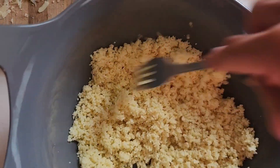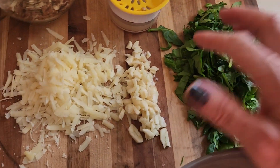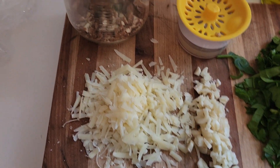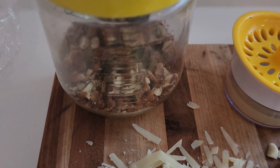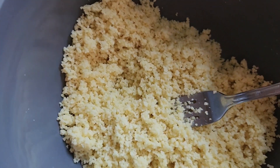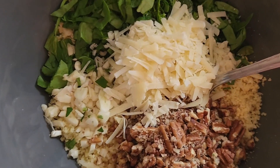I've fluffed my couscous with a fork. Now it's time to add my ingredients. I have about a cup and a half of chopped spinach, five cloves of garlic chopped, about a quarter cup of parmesan cheese grated, a quarter cup of pecans chopped, and a whole lemon juiced. I'm going to add to my bowl. Yum, it smells amazing already.